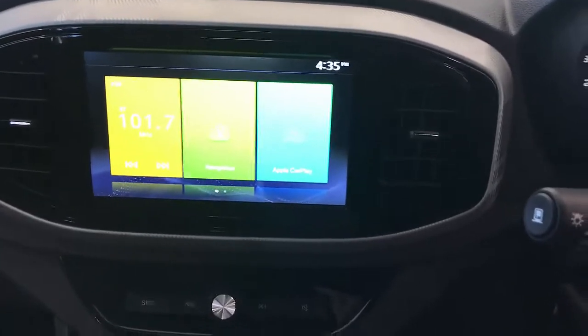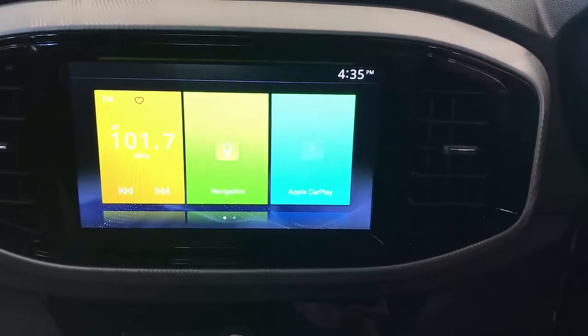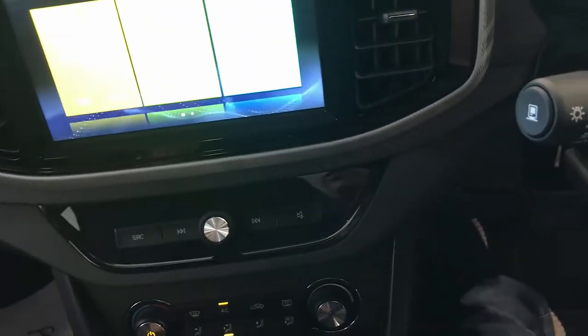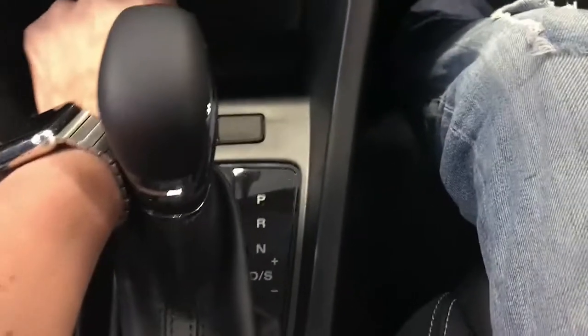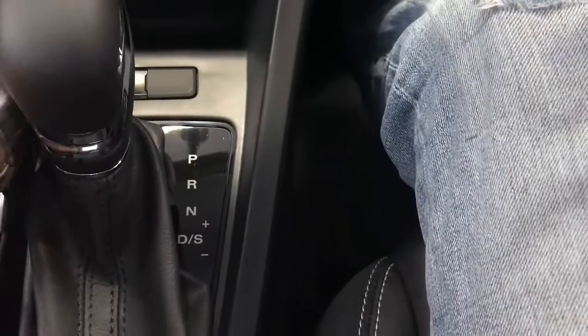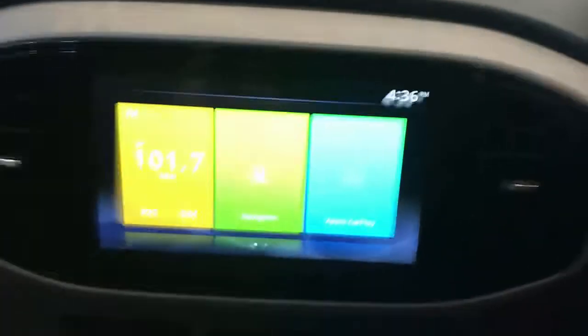Hi, this is David from Smartworld. We're going to show you how to watch Netflix, Amazon Prime, or any other apps in an MG3. This is the product — it's the Uptocar — and what we're going to do is just plug and play this product into the USB area of your car.